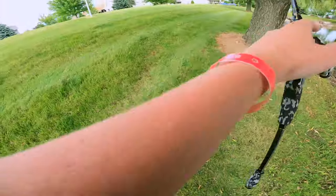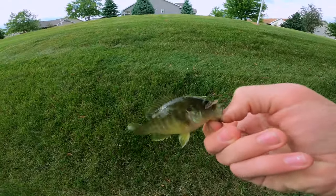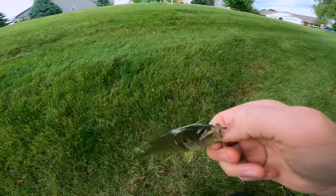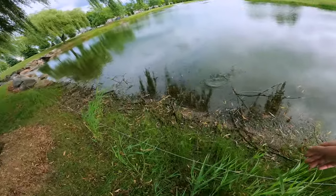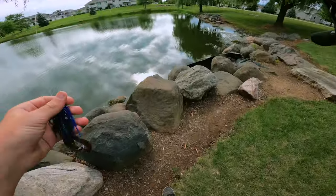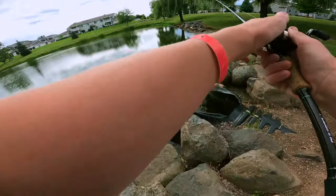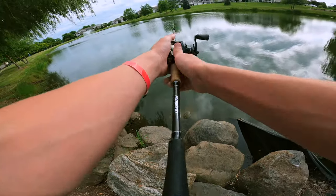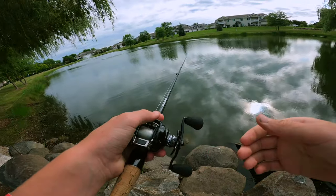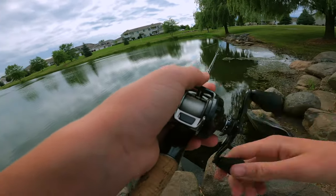Oh my god, oh my god — I didn't even know he was on. Look at that. This might just have to be a green sunfish competition. I don't even know if there's bass in here — I've never fished here before. But at least there's something. I'm gonna switch up to the jig and send it out deep and see if there's even bass in here. I mean, there should be — why wouldn't there be bass in here?